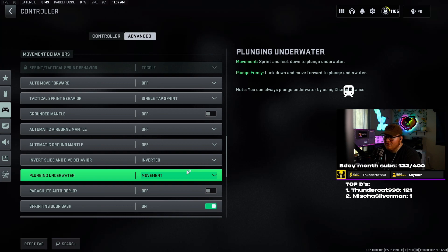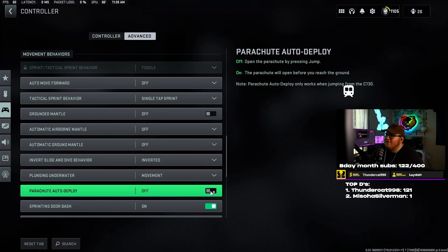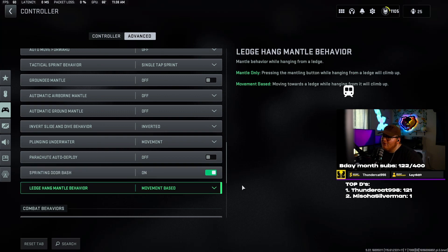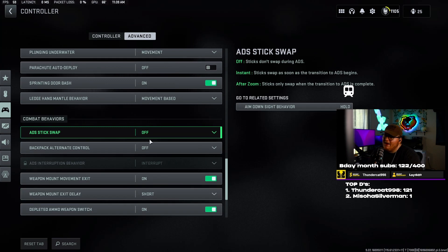Plunging underwater movement — I haven't really messed with this, it feels good by default. Parachute auto deploy — turn this off. If you're AFK at the start maybe leave it on so you don't break your legs, but if you have this on it automatically pulls your chute at a certain height. You can go a lot lower than that and pull your chute yourself — that way you can beat people to landing spots a lot quicker. Sprinting door bash — turn this on. If you don't use this, you're moving very slowly through the map because there are doors everywhere.